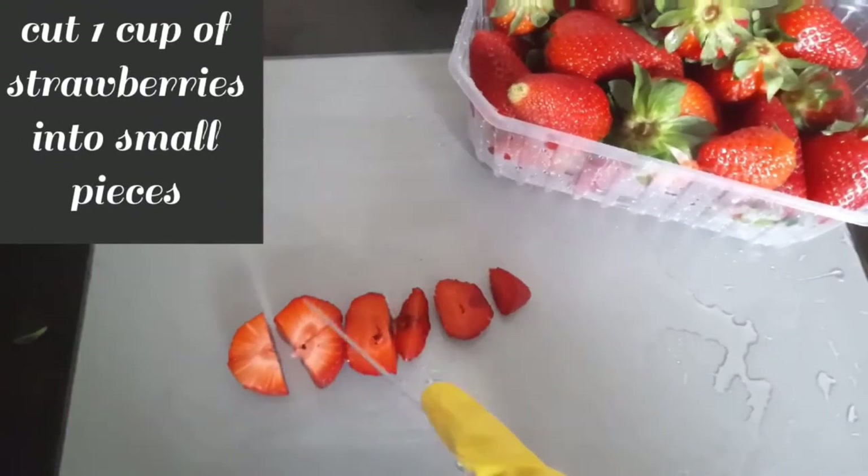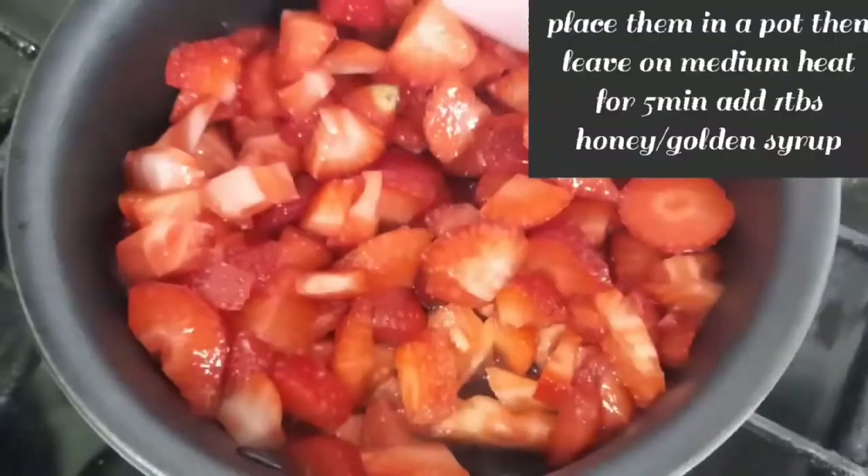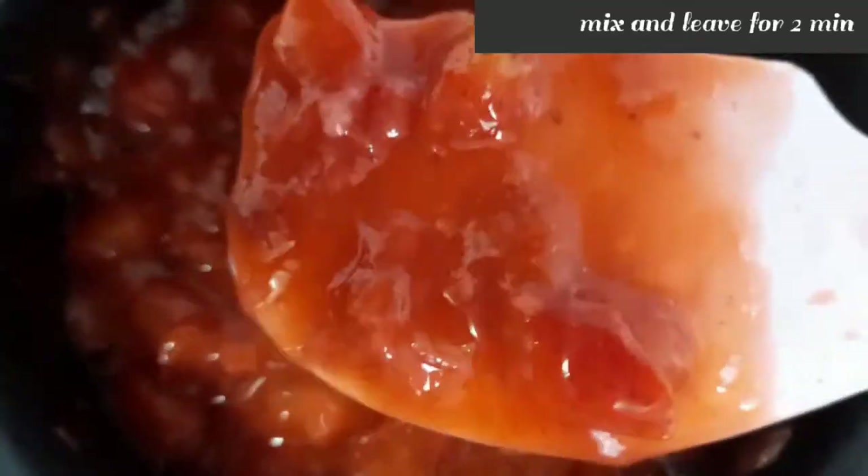First, strawberry yoghurt bars. Cut one cup of strawberries into small pieces. In a pot, then leave on medium heat for 5 minutes. Add 1 tablespoon of honey or golden syrup. To thicken the strawberries, mix together 2 teaspoons of cornstarch and water. Mix and leave for 2 minutes.